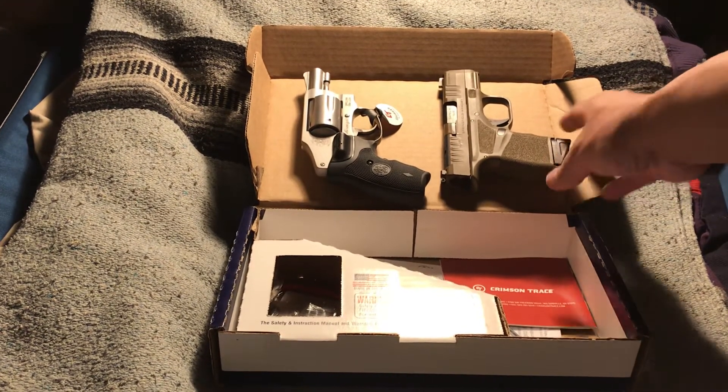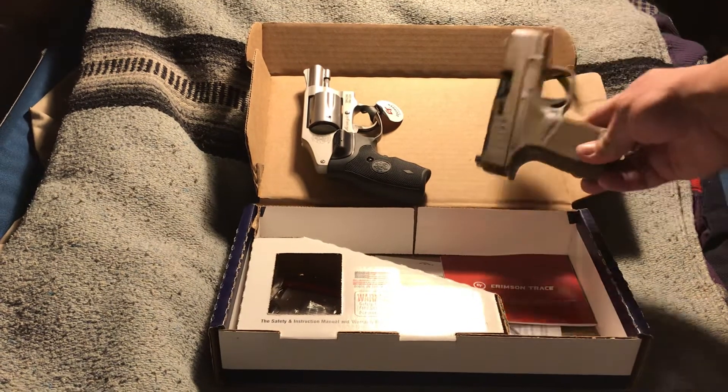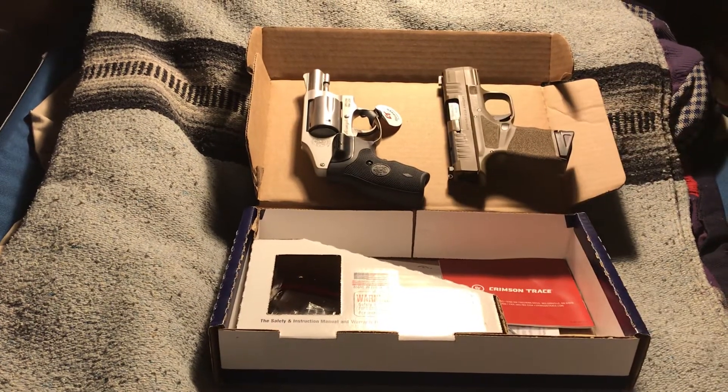You know how tiny the Hellcat is, and this revolver is very comparable in size to it.